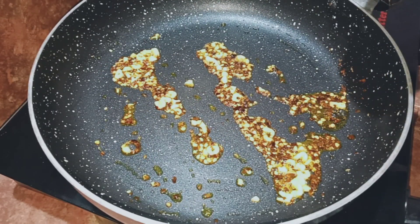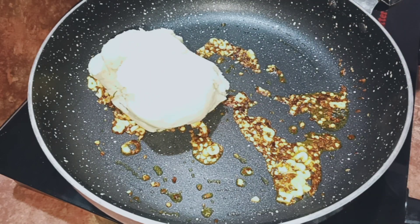This is one tablespoon. That's why we have two potatoes.